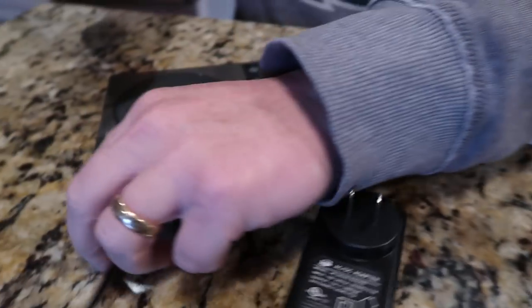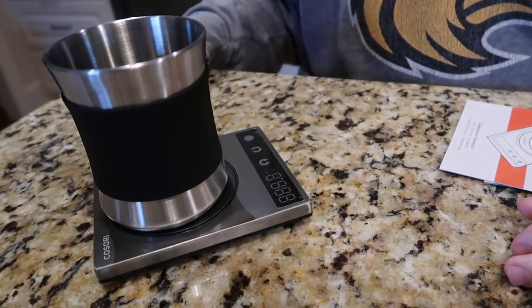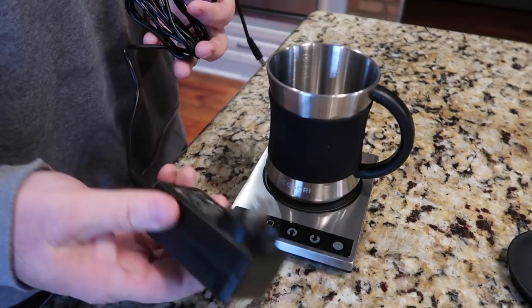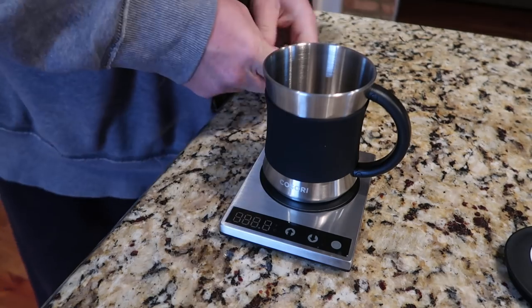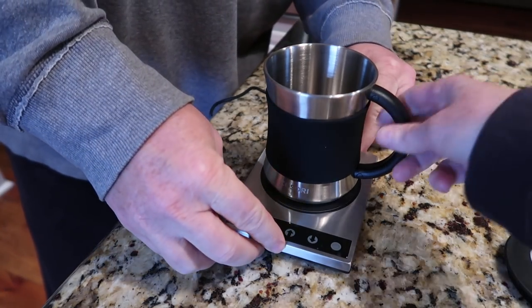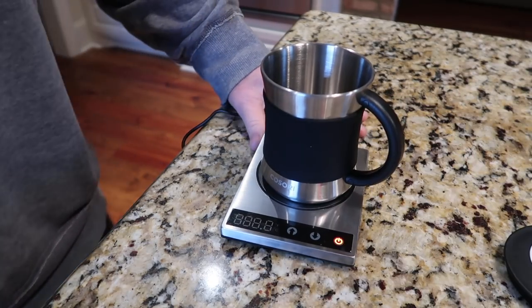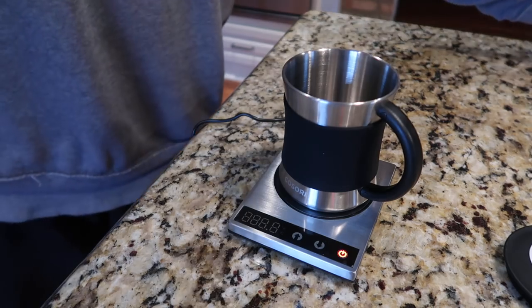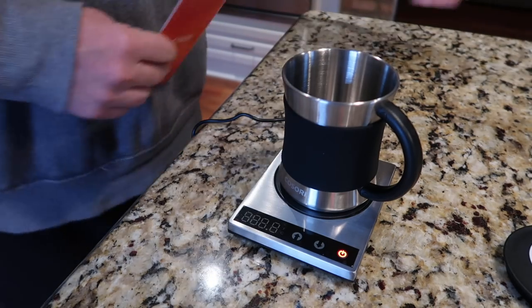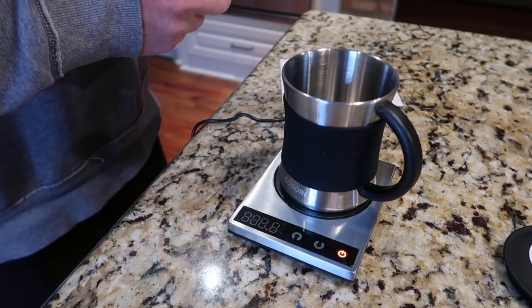So we're going to plug it in. Here's the adapter — we'll plug it in and there's a little port on the back of it.